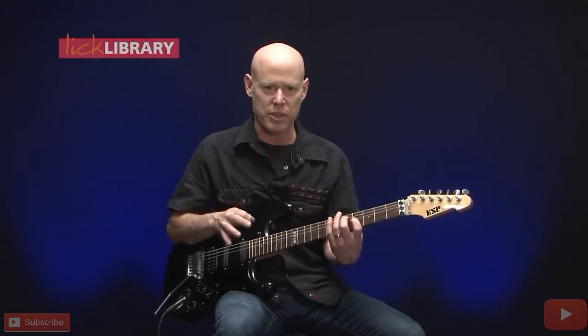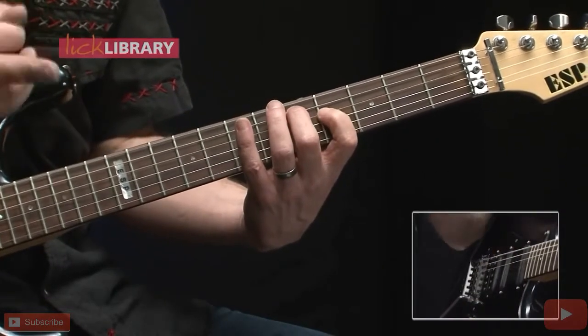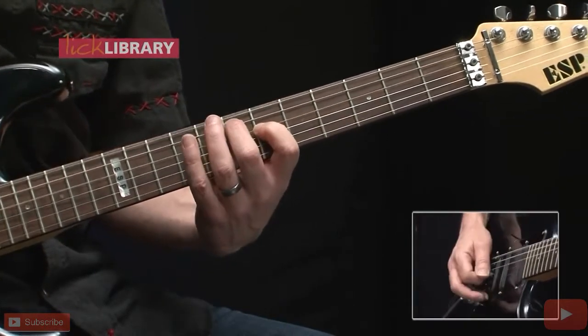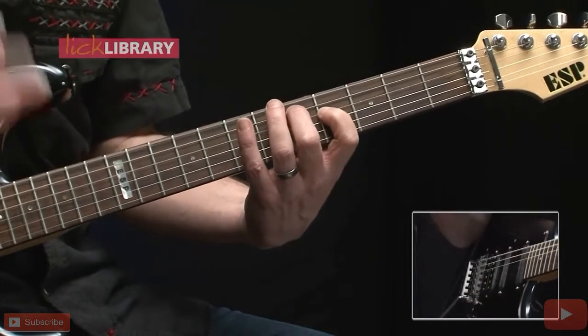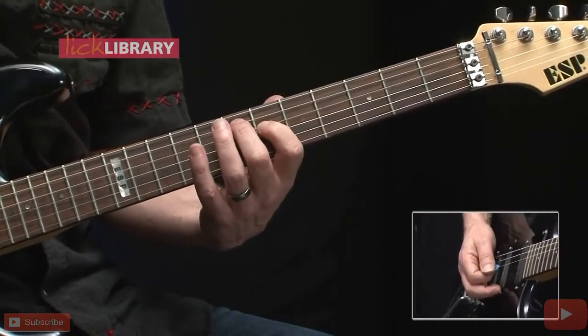We're going to do that five times, but the counts in between are a little bit different. The first time we play it, we'll count eight, then we're going to do it again and have a six count, and then do it again this time with a four count.